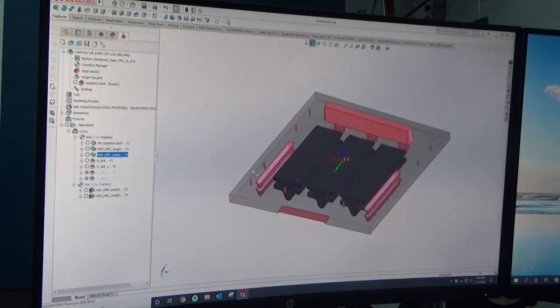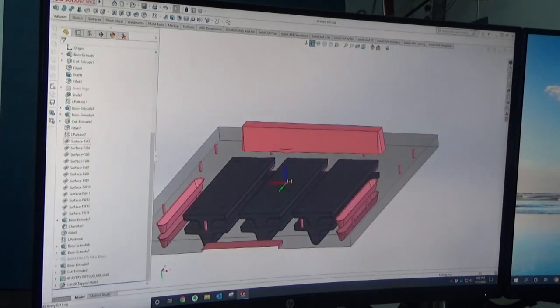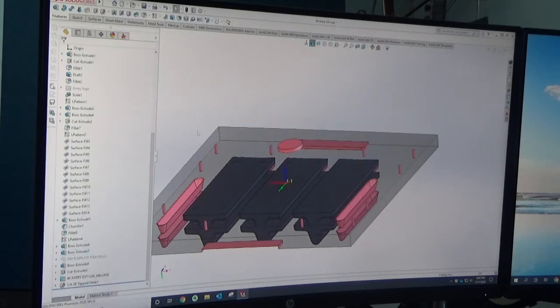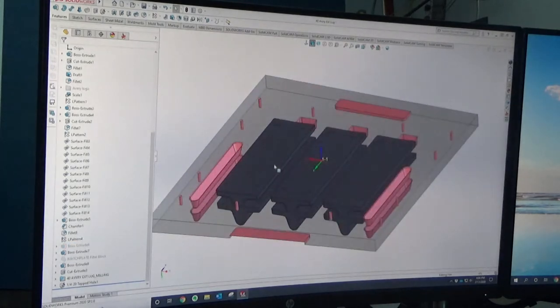For the machining we use a program called SolidCam, which is integrated directly into SolidWorks - I'm still in SolidWorks, just switched over to the SolidCam option. I've already written the programs for this; it took me probably 20 minutes to write all the CAM programs. I'm going to take off the runner bar from the machining model, because that's something we're just going to cut out of a piece of wood and screw on after - so that's not something we're going to machine.